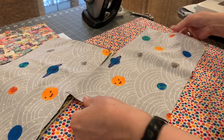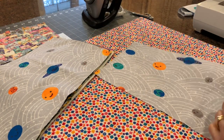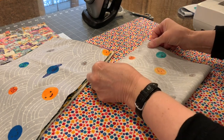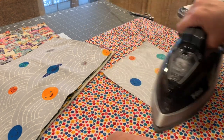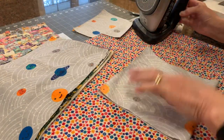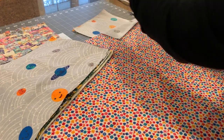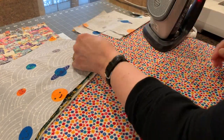Now that all our pieces are edged on both sides, we're going to take the pretty side out, fold it in half, and give it a press. Pretty side up, fold it in half, nice and even, and give it a press. Yeah, it's a hot night.